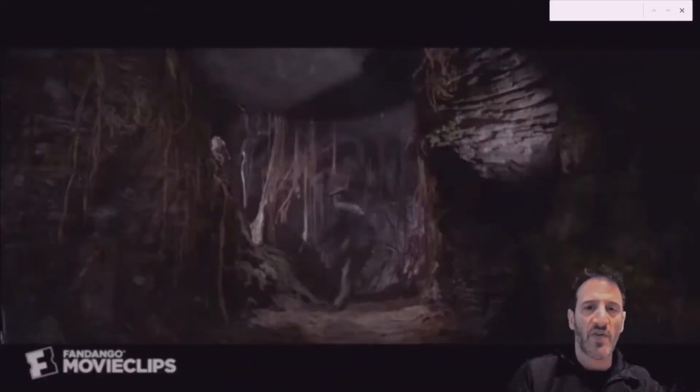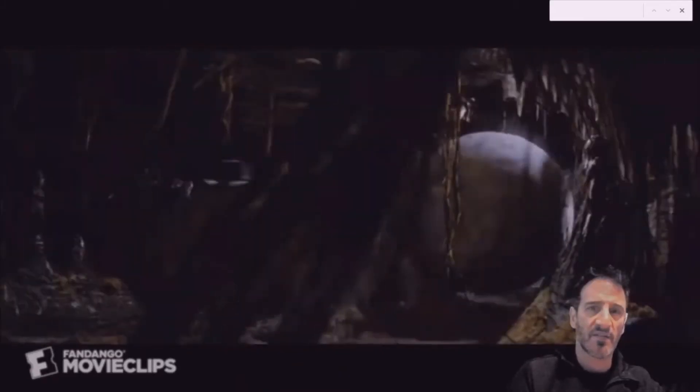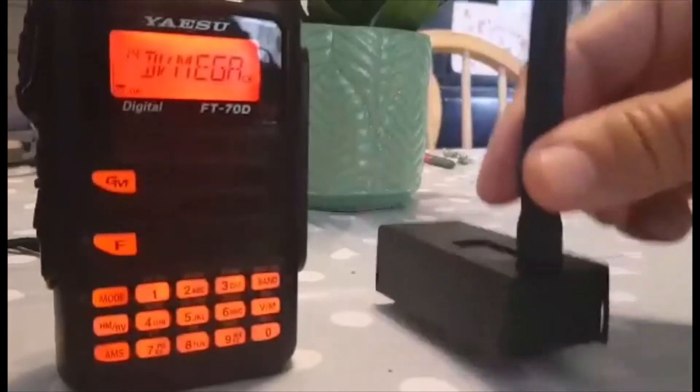M0FXB - Digital Ham Radio Diary. So you've got an FT70 from Yaesu and you've decided to get yourself a hotspot - here it is.